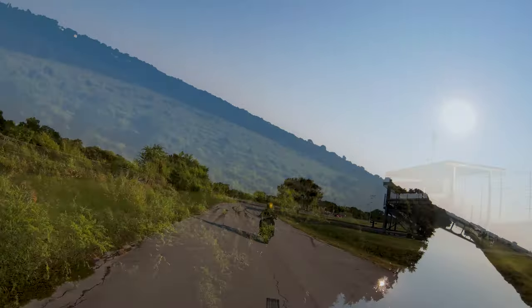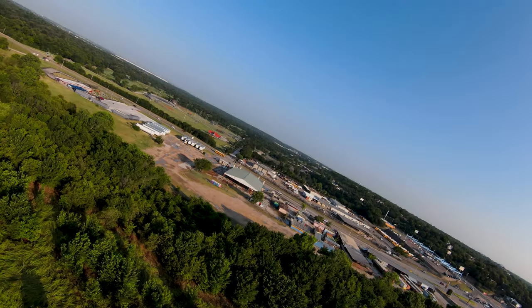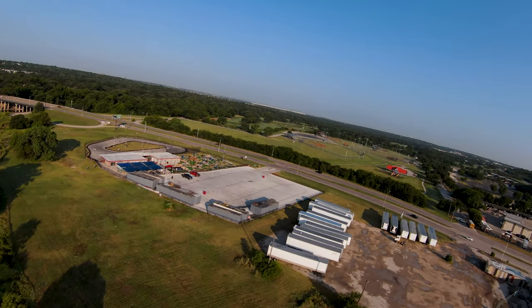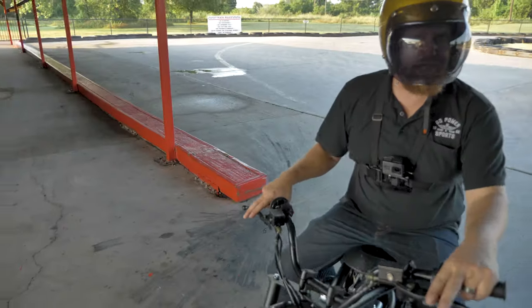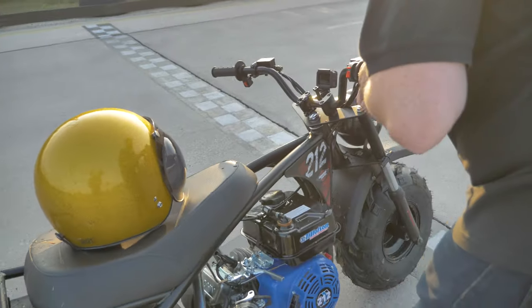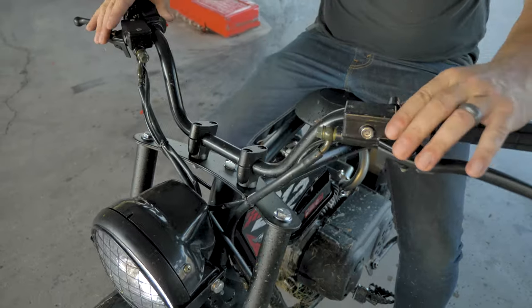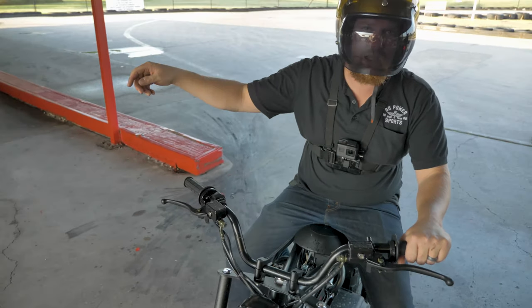A couple times the engine's broken in, you want to go back and check over the stuff that's vital. I would check the riser bolts — it's always good to recheck your levers, axle bolt, and your throttle linkage. So we're going to take it in the shop, do that, and then go for it.